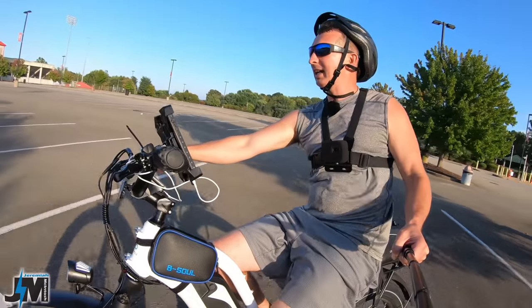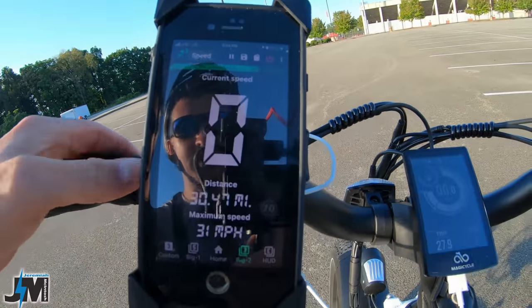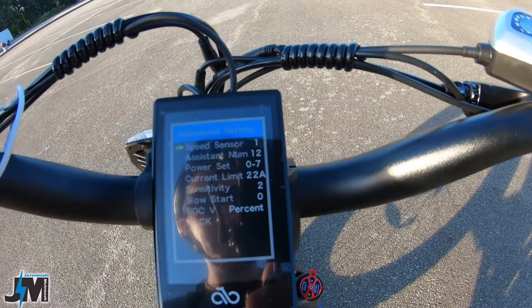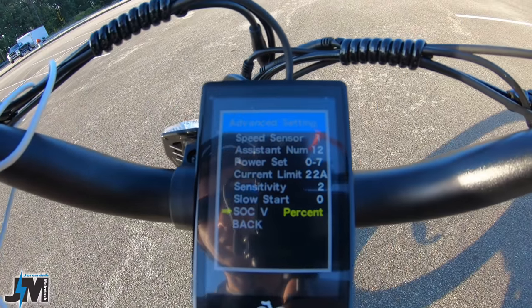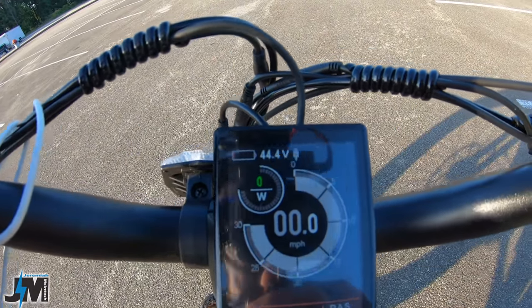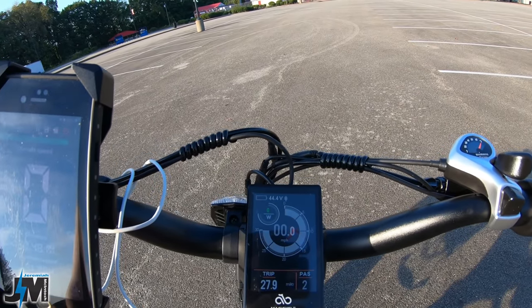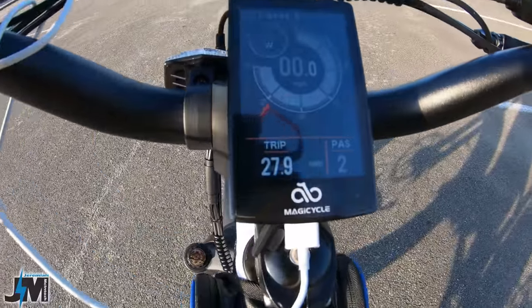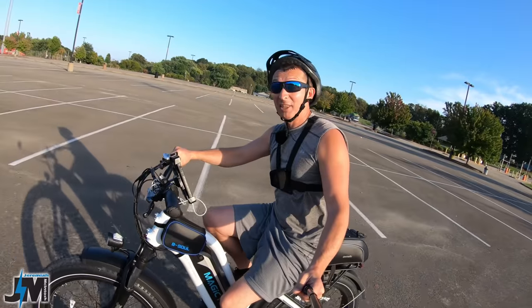Going into the menu — hold plus and minus to get into settings, then under advanced you can switch from percentage to voltage. At 7% battery it's showing 44.4 volts, so I'd say around 40 volts would be about dead. That's something I was curious about — what voltage it would be at low battery. I probably could get a few more miles on level ground especially with some pedaling. The display reads 27.9 miles while GPS shows closer to 30 miles, so the display mileage is a little off, but overall I think that was a pretty good test.